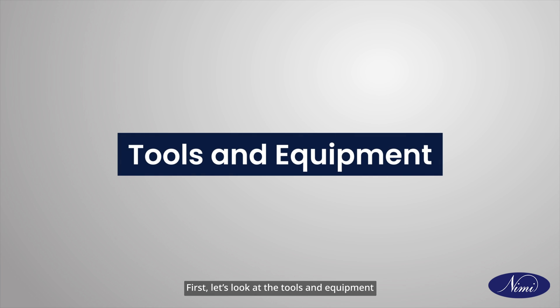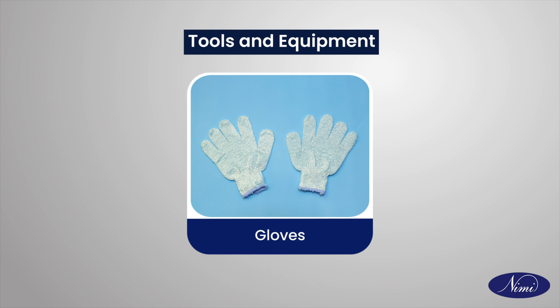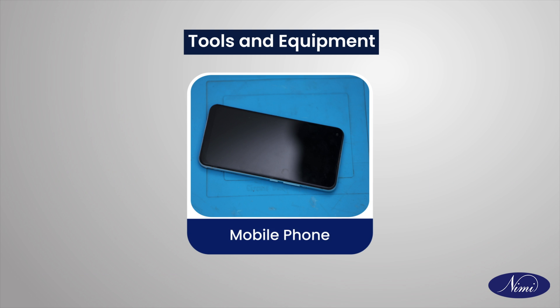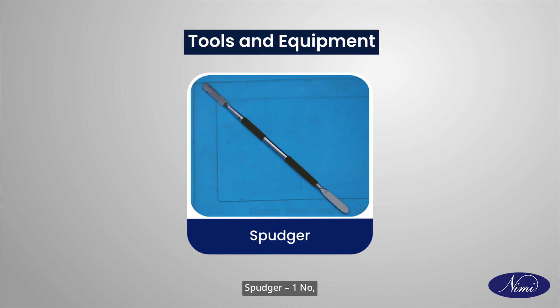First, let's look at the tools and equipment needed for dismantling and assembling the cell phone or smartphone. We will need the following: gloves, one pair; mobile phone, one number; screwdriver, one number; and tweezers, as required.